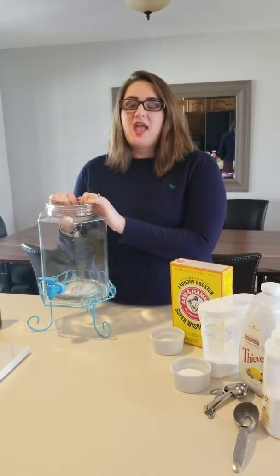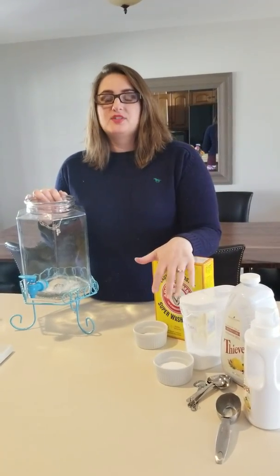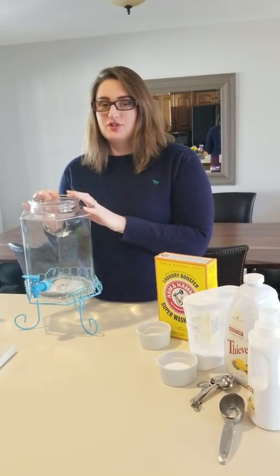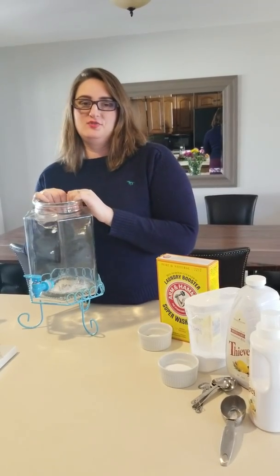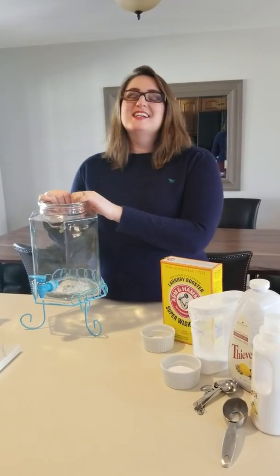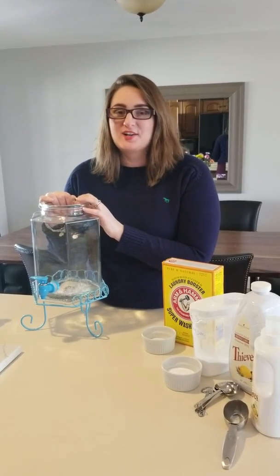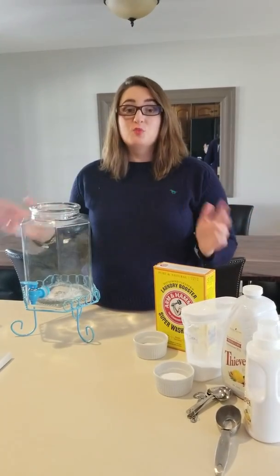It is laundry detergent, and I'm going to be using my Thieves products from Young Living as well as a few household staples to make this big thing of laundry detergent that will only cost six cents per load, according to the blog Lemons, Lavenders, and Laundry. I saw the video on Facebook, shared it with a bunch of friends, and thought this is awesome. One of my big pains in our budget is doing laundry, and we only have one kid, so I can't imagine what it's like to have more than one and how much money people are spending on doing wash.